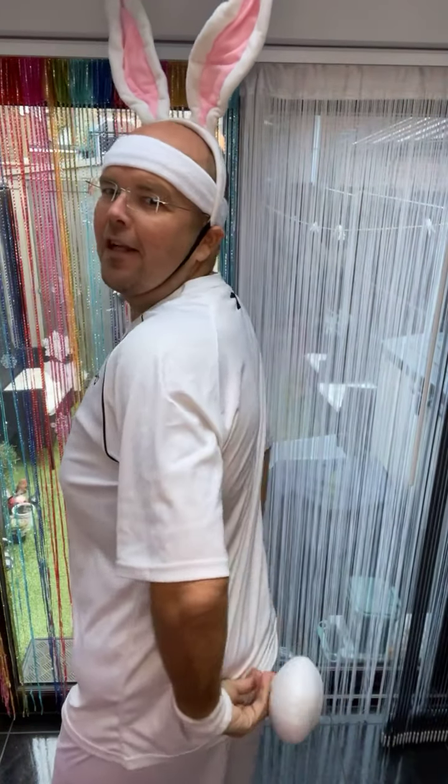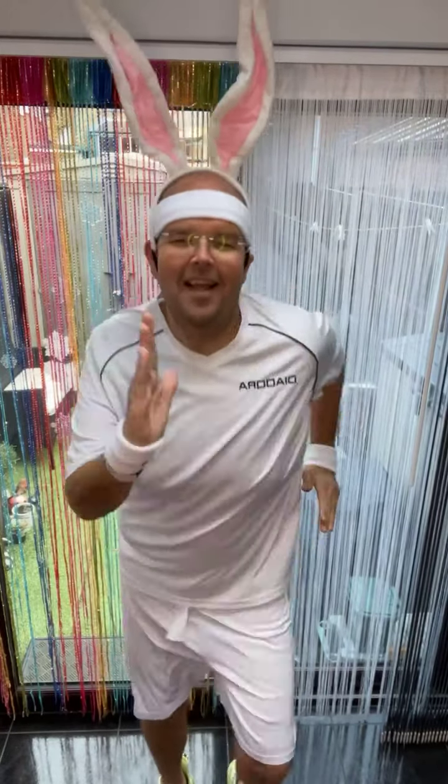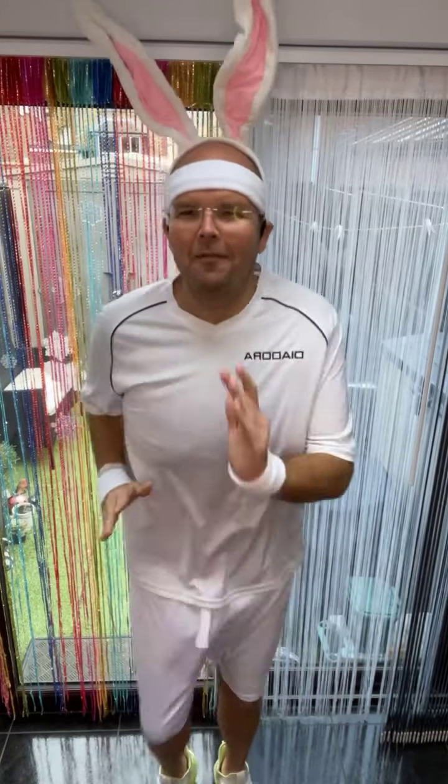Also, don't forget your little bushy tail. Right, let's get the music on. And we are ready to go. March!